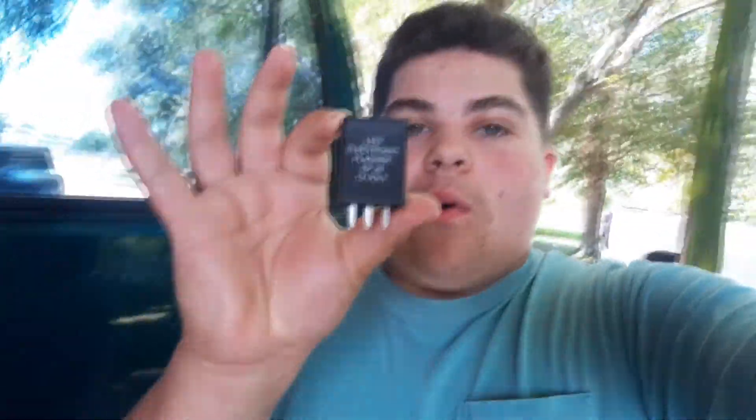I particularly did not like load resistors, and for an OBS Chevy they're actually more expensive than this little thing right here. Most of you, as soon as you saw this — if you own an OBS — you probably already know what this is. This is a heavy duty or electronic flasher; the names correspond, they're the same exact thing. What this does is the same thing as the load resistor — it also fixes your hyper flash.